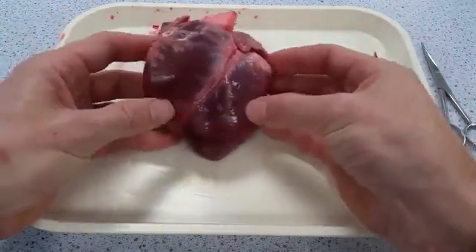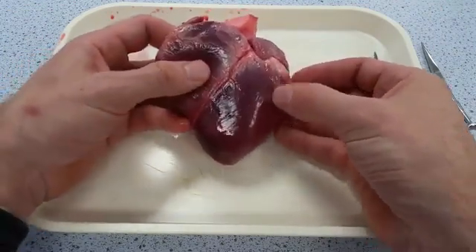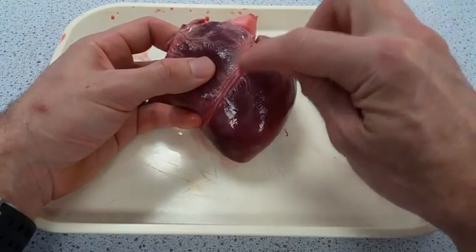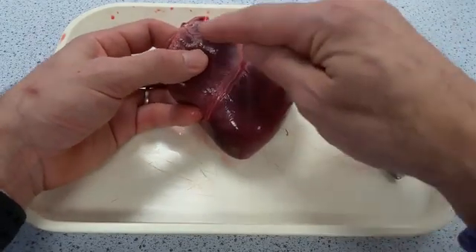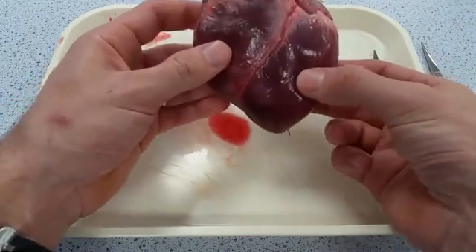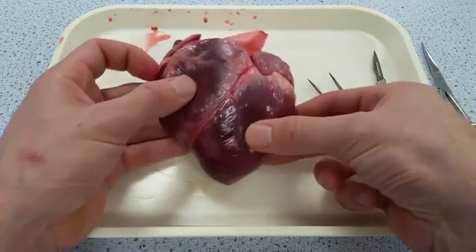First, orientate the heart so you know which is the left and right-hand side. The best way of doing that is to make sure the coronary artery is running from top right to bottom left. This is the left ventricular wall and this is the right ventricular wall. You can feel it's much more firm and the muscular wall is much thicker on the left side than on the right side.